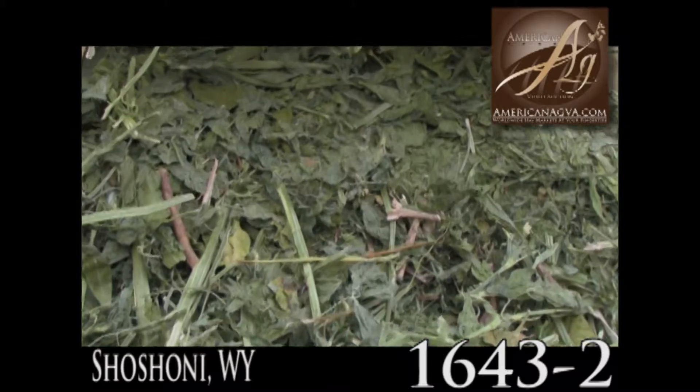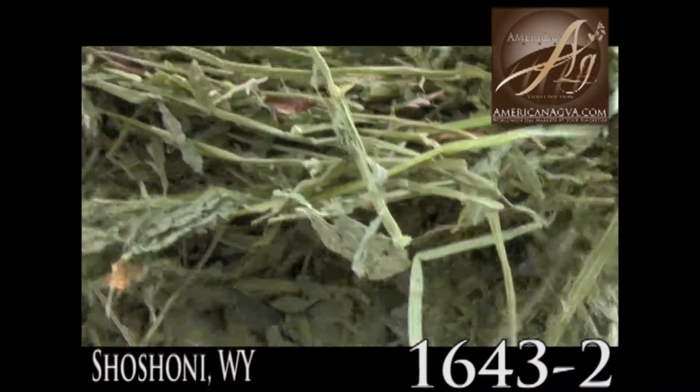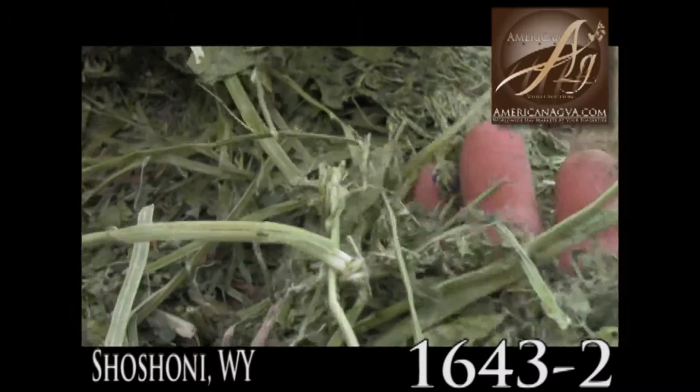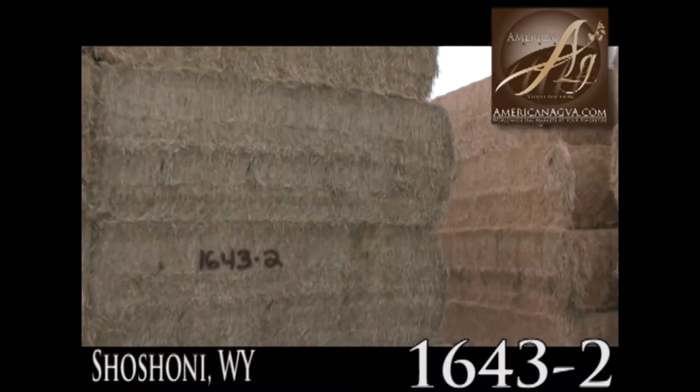So as far as I can tell — of course I can't see inside the stack, we're all aware of that — as far as I can tell, good straight-up, solid, clean, weed-free hay. And have a look at the leaf in that.